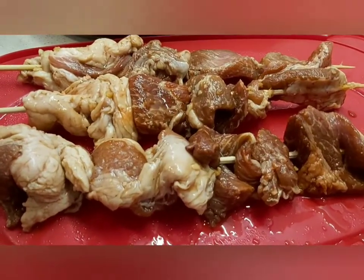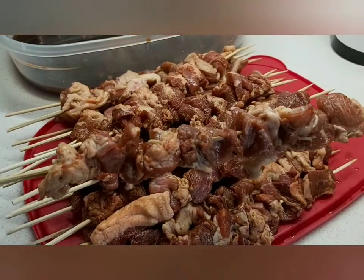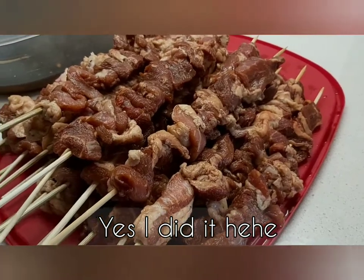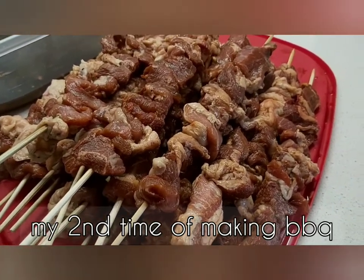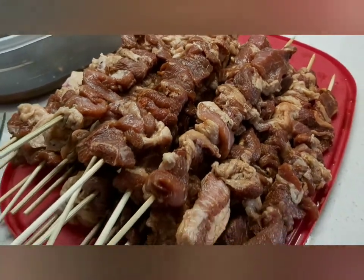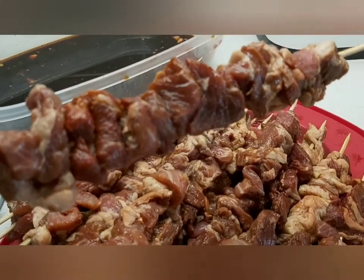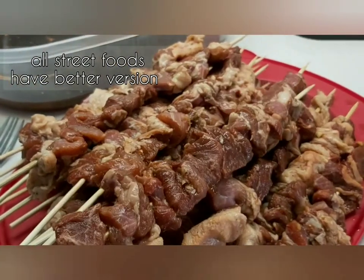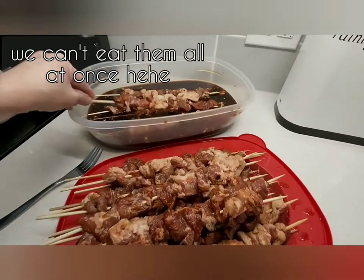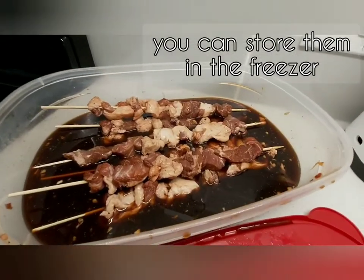I know everyone can make a better version of barbecue, and I didn't show you how I sliced the pork butt boneless meat. This is my barbecue — it's not perfectly done, but it doesn't look bad either. It's not sliced as perfectly as street food versions. Before cooking, I soak it again in the marinated sauce.